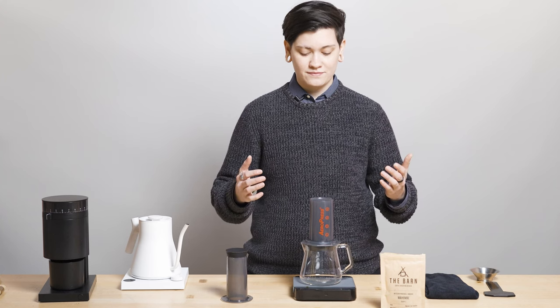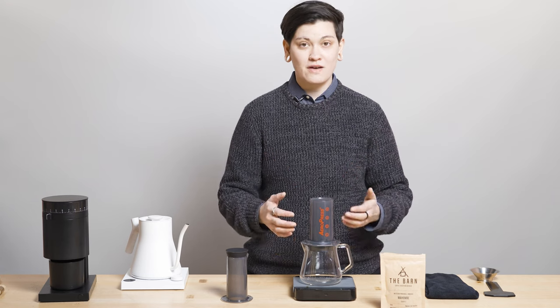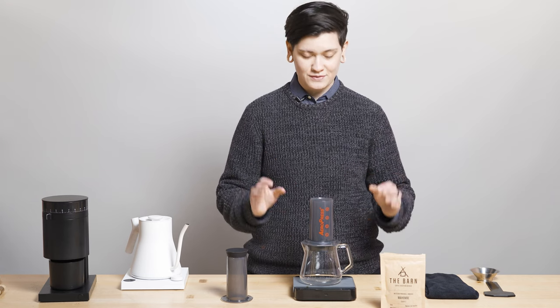I've said it before and I'll say it again. Fellow loves AeroPress. We love AeroPress. Love.